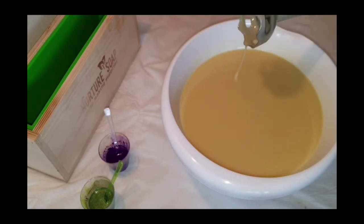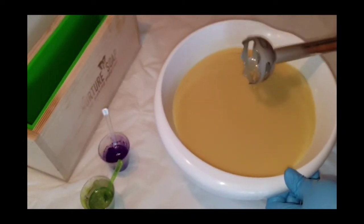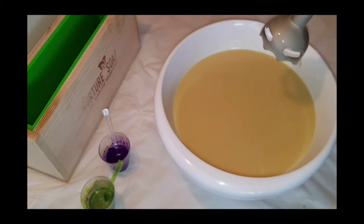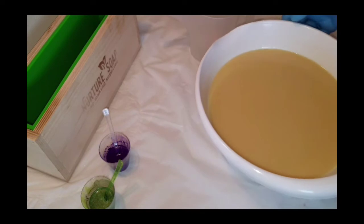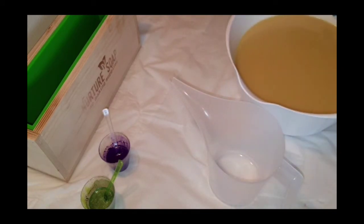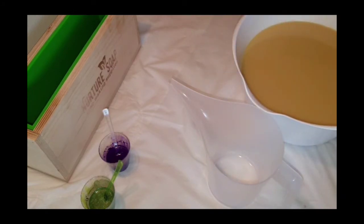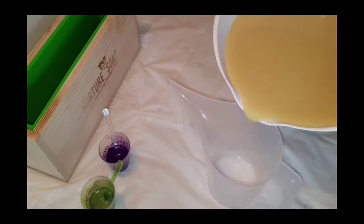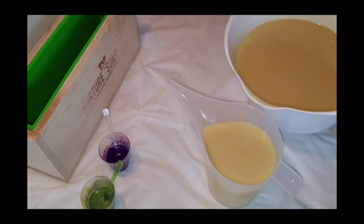That actually thinned out my trace — the fragrance did — so I'm very happy with that. I'm going to separate this batter for my colors. My batch makes more than what my skinny mold can hold, so I'm also going to make a couple little round ball soaps.